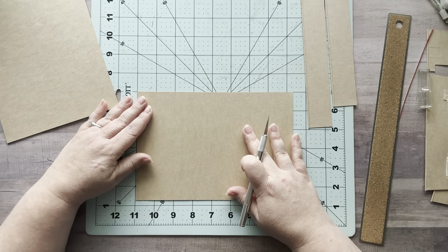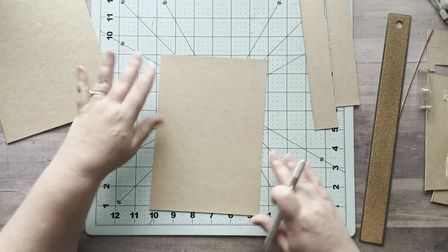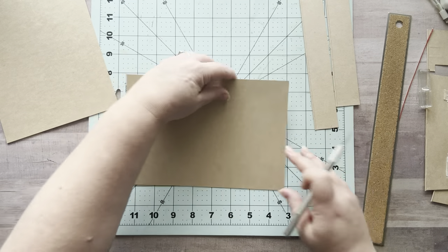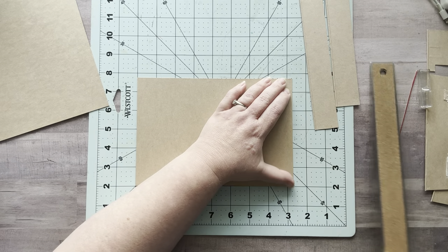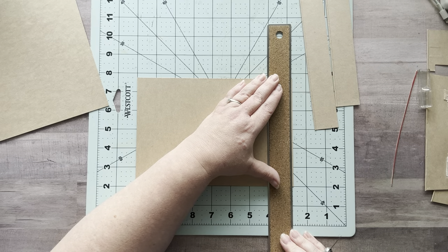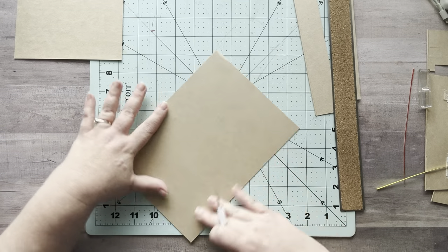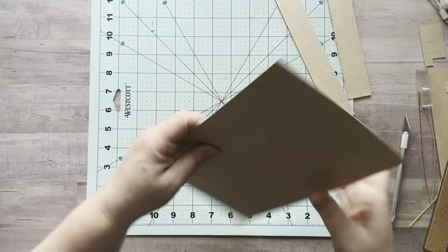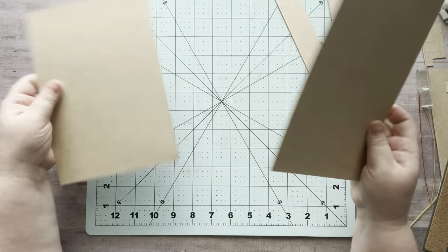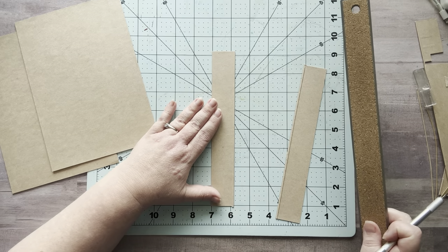I want to make sure this is even, so I'm lining it up on the cutting mat — it's not cut straight so I'm taking my time to fix that. This is the time to take your time and make sure things are straight. Let me trim this now. There we go, that's better. Let me trim the other panel down to the same size — these should be the same now. Ta-da! These are my panels.